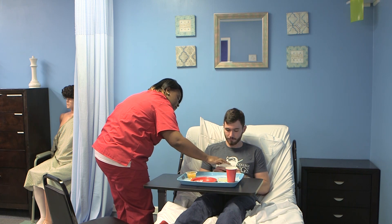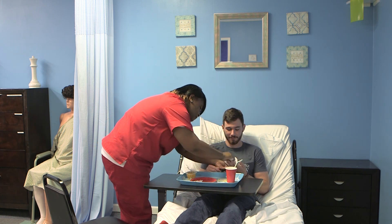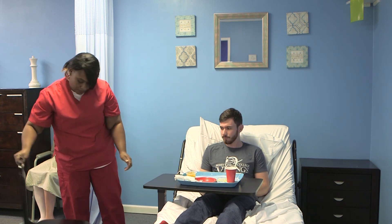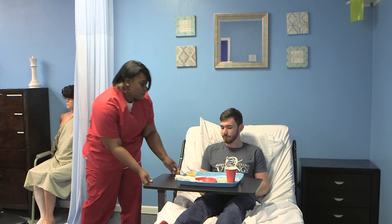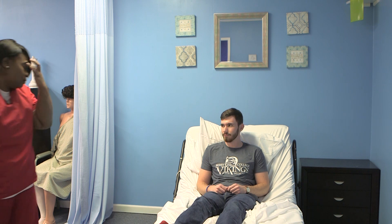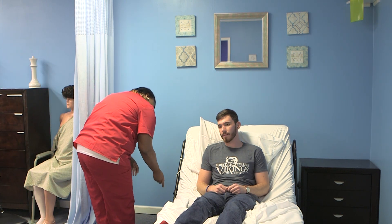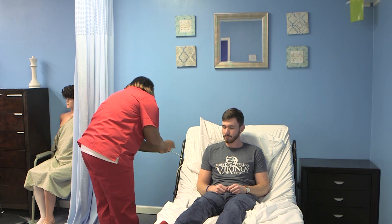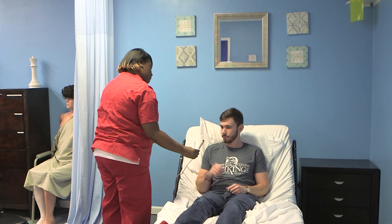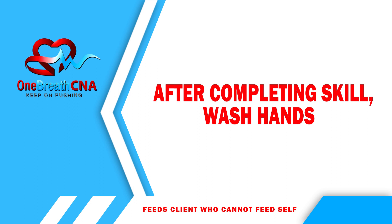At the end of the meal, the candidate cleans the client's mouth and hands. Remove the food tray and leave the client in an upright sitting position, 75 to 90 degrees, with the signaling device within the client's reach.